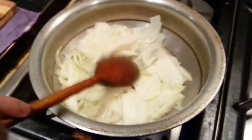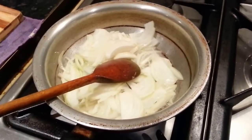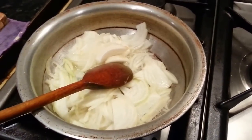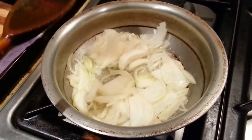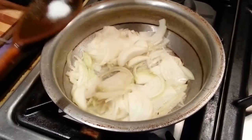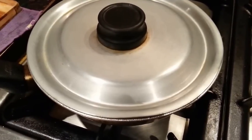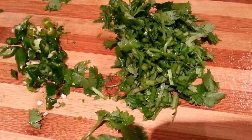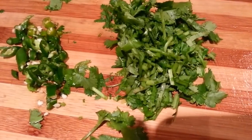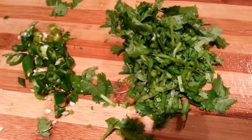Some vegetable oil in our frying pan and a pinch of salt. Here we have some chopped green chilli and some chopped fresh coriander.